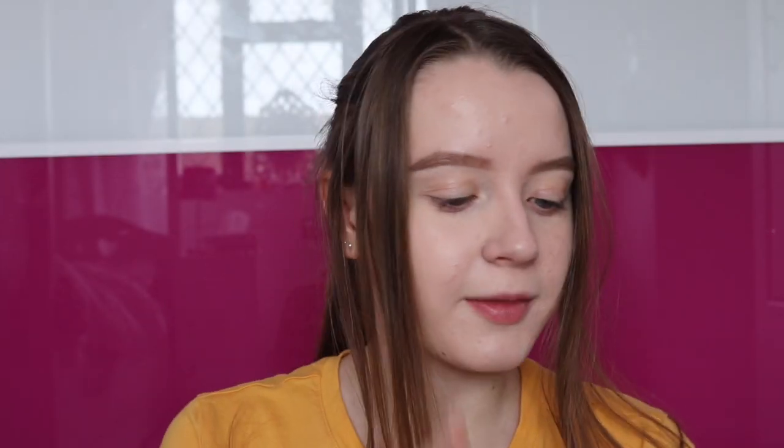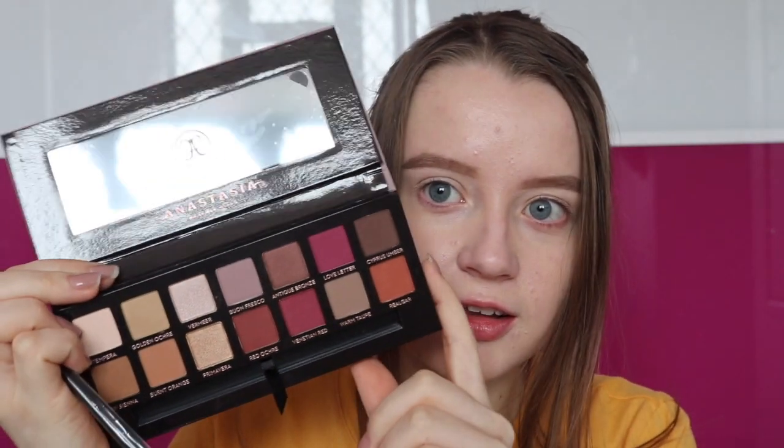One of the things I'm going to be using is the Anastasia Beverly Hills Modern Renaissance Palette. I've been holding on to this since I got it for my birthday and I haven't used it yet — I don't even know how I've managed to do that. It looks so pretty and I'm going to try out the brush that it comes with as well. So it just looks like this.